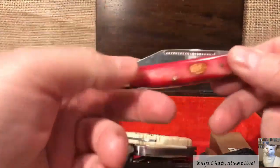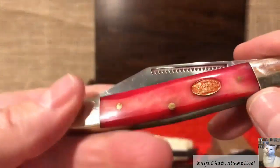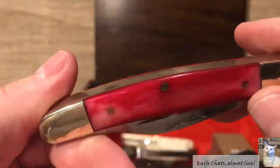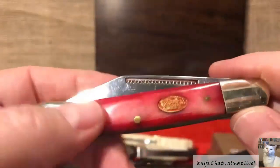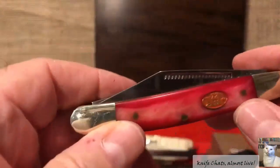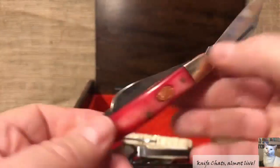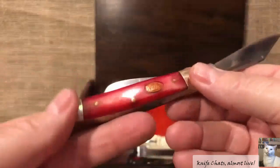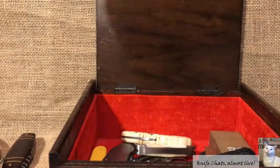And this one here — this was one of my attempts with Rit dye, I think. This started off as white smooth bone and I tried dyeing it with Rit dye. Looks pretty good, but I really don't have a use for it, so that's why it's in the box. It's one of those knives that I think somebody would be pretty happy to have — the dye on there looks as good as anything you're going to get out of a Steel Warrior anyway. Not bad at all, but it went into the box because I thought somebody else would enjoy it more than me.